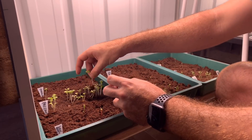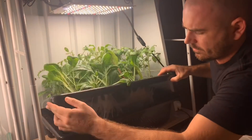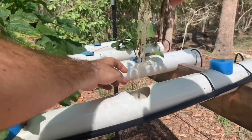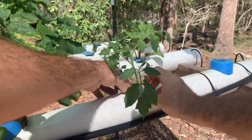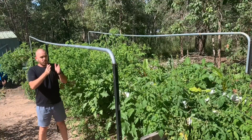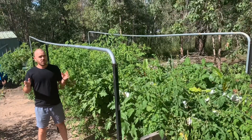The next step is to build our seedling propagation system. The seedling propagation system is used to take the seedlings from your propagation method into a system that will extend the roots in deep water culture, so that they're long enough to travel down the channel of the NFT system. Once your seedlings are in your seedling propagator, you've got a fairly wide margin of error to build your NFT system — they can last in there for a very long time.